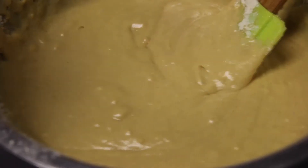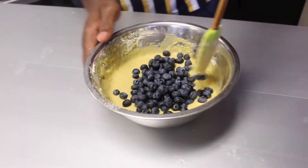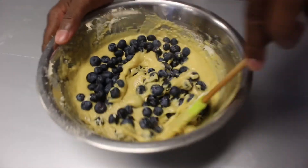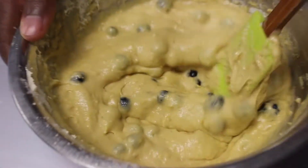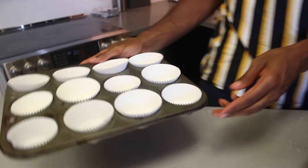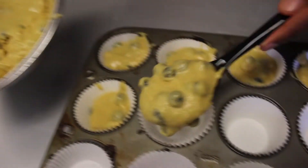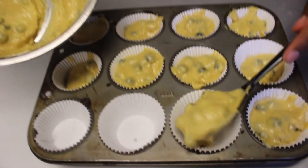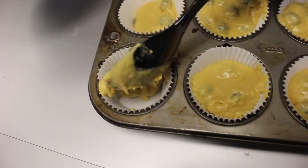I have one and a half cups of blueberries going in. You just want to fold these in — you don't want to over mix and you don't want to break down the blueberries before they go in the oven. Once we have our batter nice and prepared, we can begin to fill our baking cups. You want to fill the cups about three-quarters of the way full.